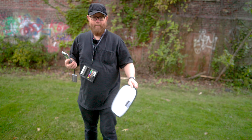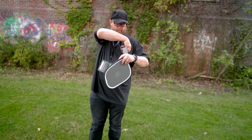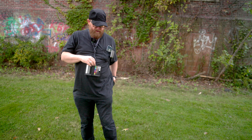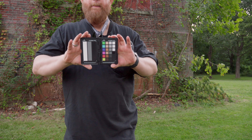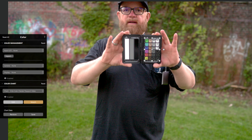Wanna do a gray balance — gray balance — and also I wanna try out this, so I can hopefully match up the footage.